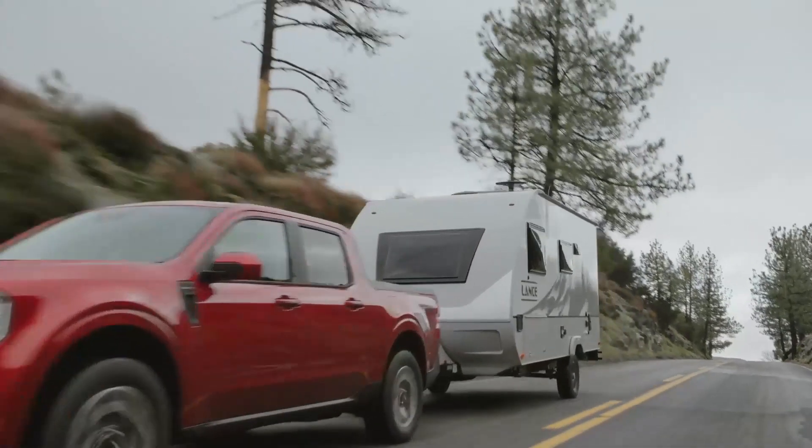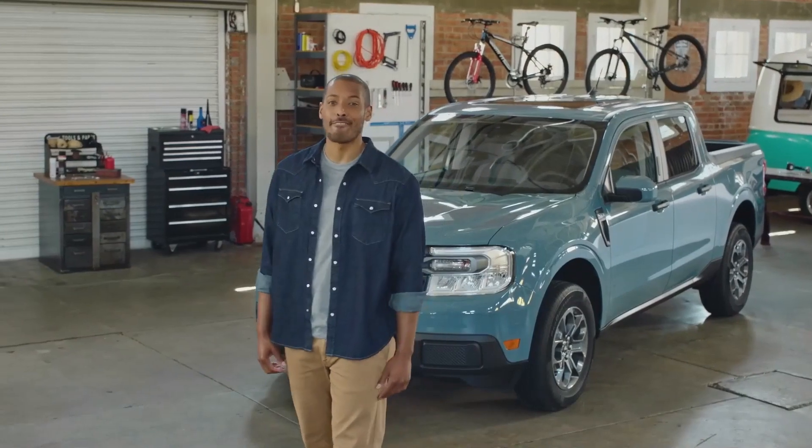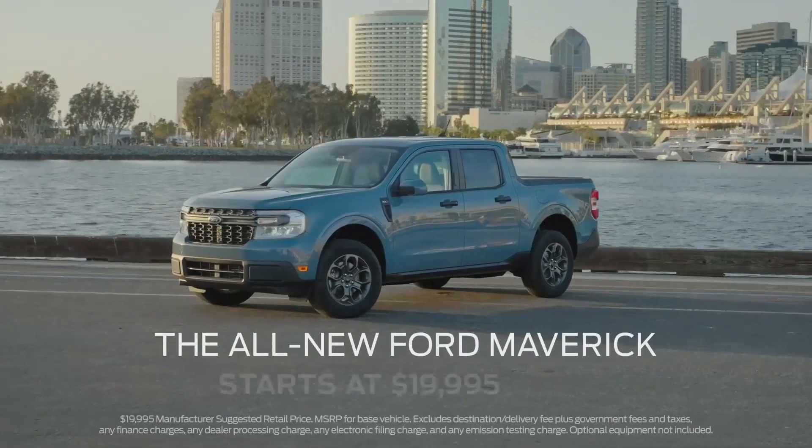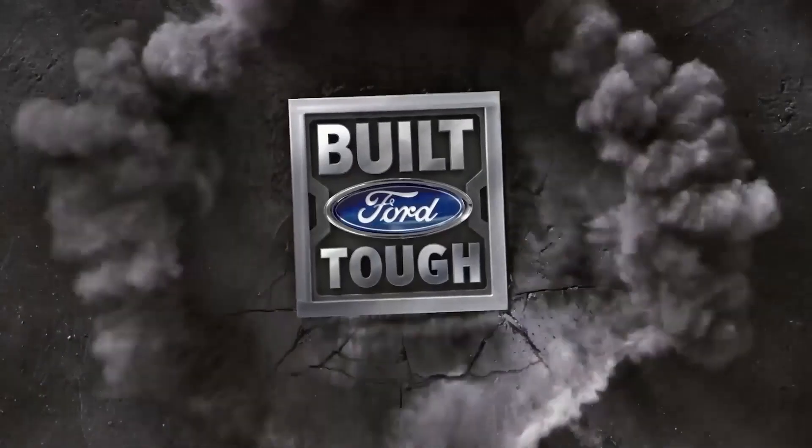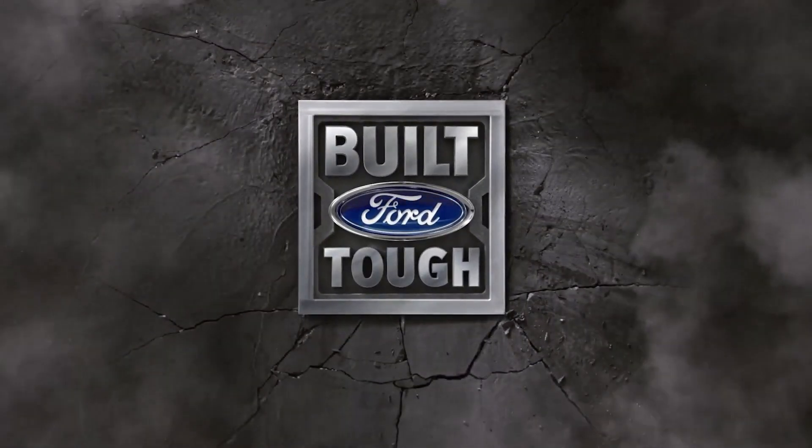The truck is ingeniously designed to be customized inside and out to suit your lifestyle, delivering the built Ford tough durability and capability you expect. The all-new Ford Maverick starts at just under $20,000. This is Bruce from AO Automotive Reviews — subscribe, like, and continue watching. Thanks for watching and much love.